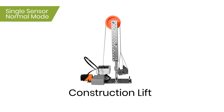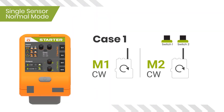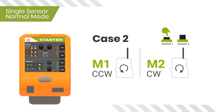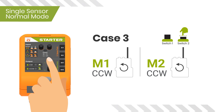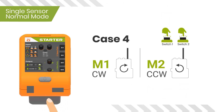Use of switches 1 and 2 to control motor movements in Single Sensor Mode: Case one — both switches 1 and 2 are not pressed, both motors rotate clockwise. Case two — switch 1 is pressed but switch 2 is not, motor one moves counterclockwise and motor two moves clockwise. Case three — switch 1 is not pressed but switch 2 is pressed, both motors move counterclockwise. Case four — both switches 1 and 2 are pressed, motor one moves clockwise and motor two moves counterclockwise.